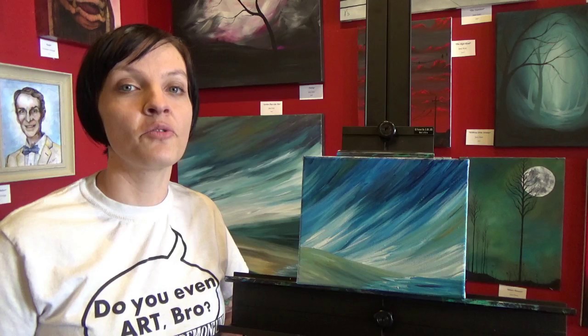Hi everyone, I'm Jane and today I'm going to show you a painting that you've been begging me for for a long time.